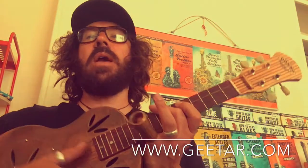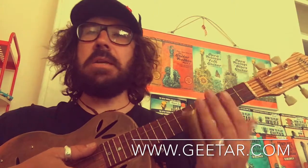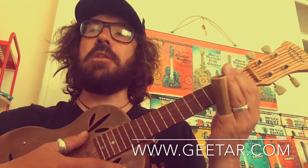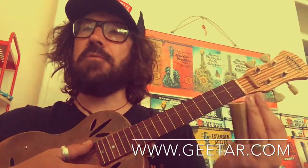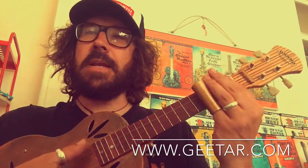Slide ukulele is a great way to add a bit of spice to your ukulele playing. It basically involves using a slide. This is a brass slide. You can also get chrome slides, glass slides, and ceramic slides as well. Each of them has a different tone, but the brass slide is quite good — it's a little bit heavier but it's got a nice kind of resonance on the acoustic instrument as well.